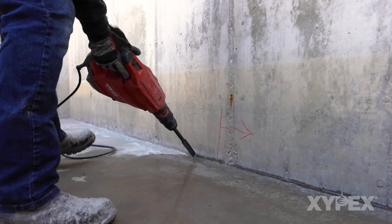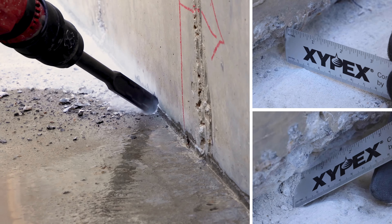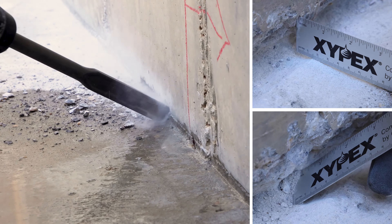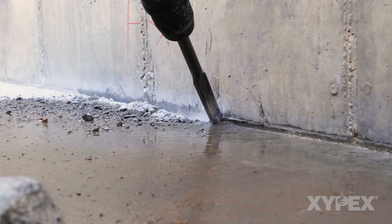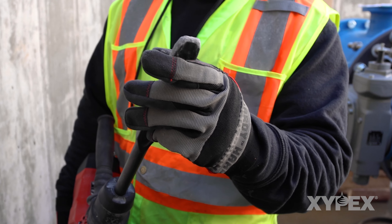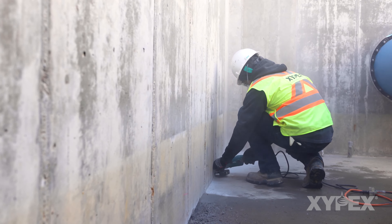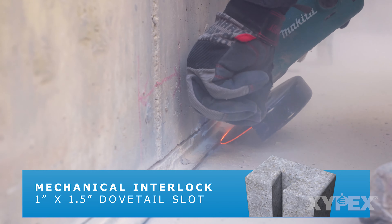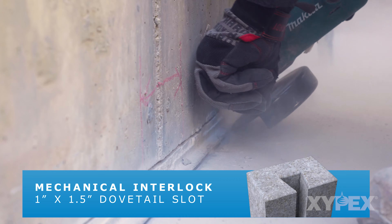Chip or cut a U-shaped slot approximately 1 inch wide by 1.5 inches deep, or 25 millimeters wide by 37 millimeters deep, at the joint. Angle and position the slot so that the joint intersects at the bottom of the slot. A chisel bit is best to achieve the desired shape. If the slot is to be saw cut and then chipped, angle the blade to ensure that the slot has a slight dovetail shape to allow mechanical interlock between the fill material and the substrate concrete.